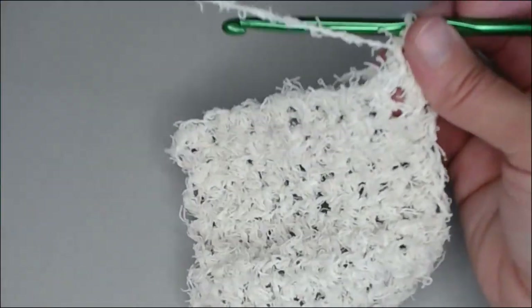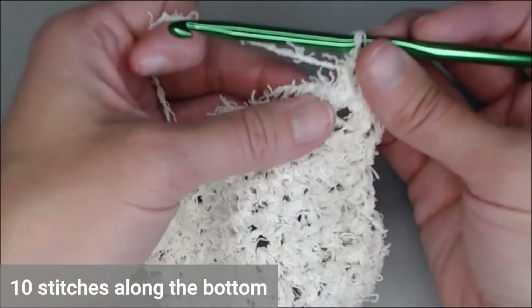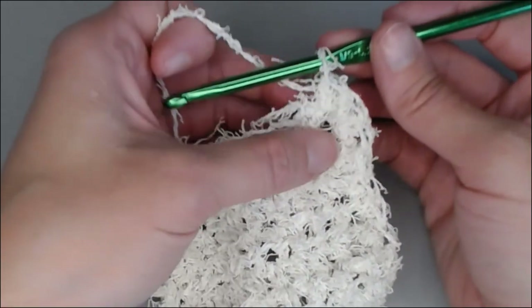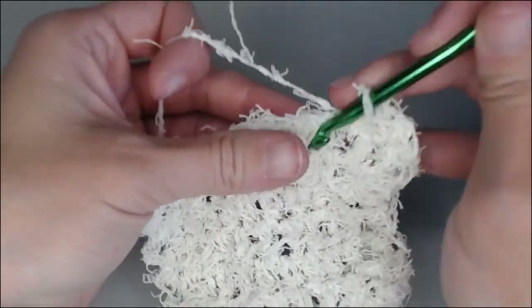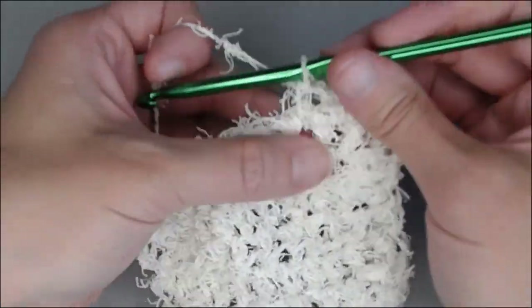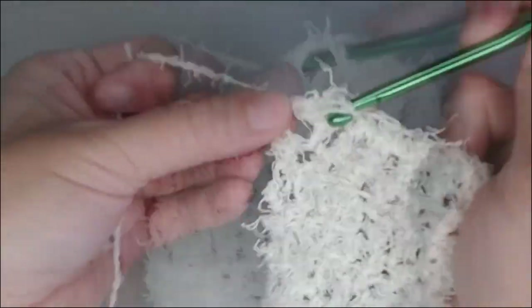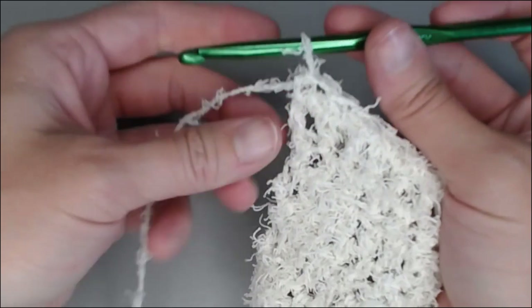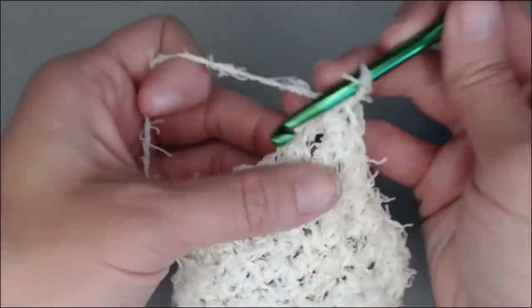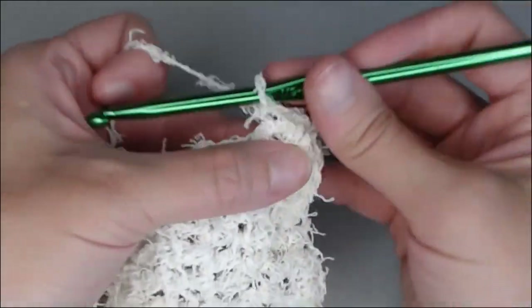Now we're at the bottom of our scrubby. We're going to continue across — we know that there are ten stitches. This was our first stitch: one, two, three, four through ten. This was our last space, so we're going to need to put three in there: one, two, three.